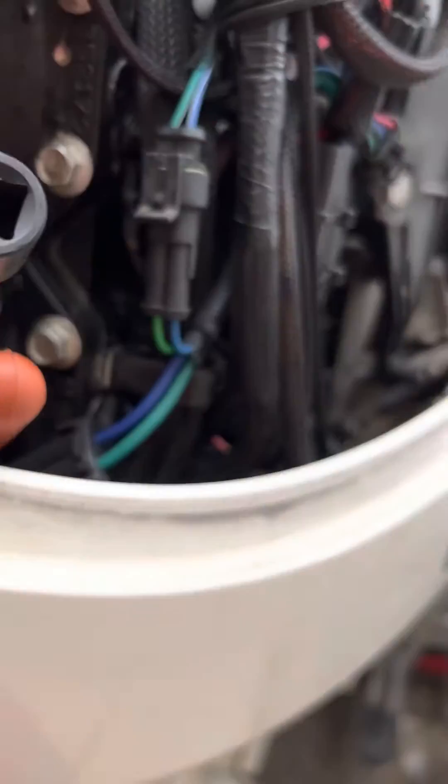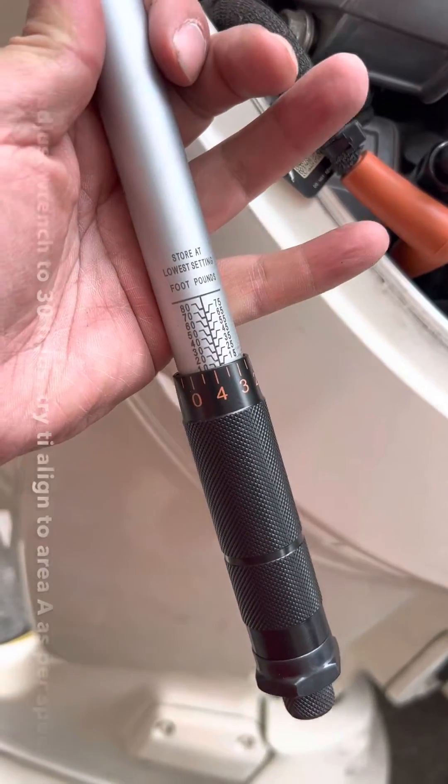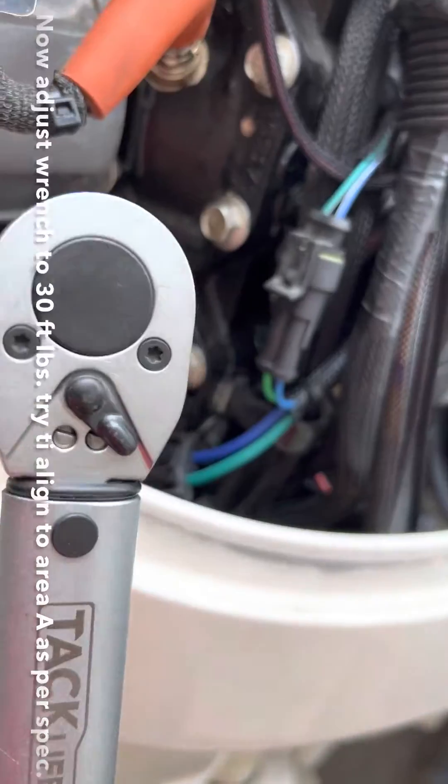We just need to tighten a little bit more and you just have it. Then you can adjust it to 30 torque — make sure it's not over 30. That would be perfect.